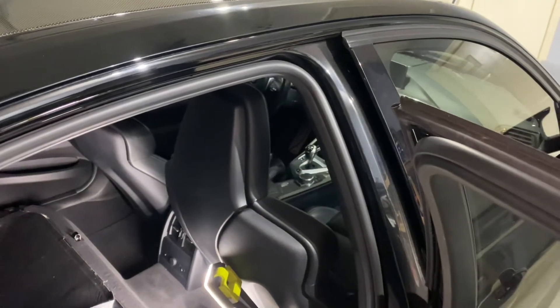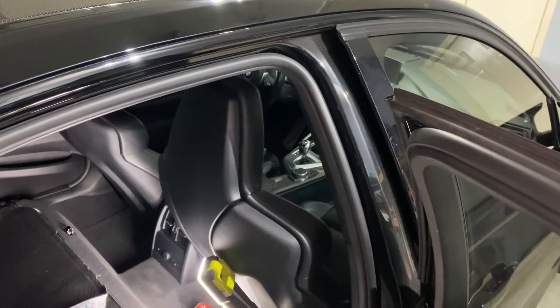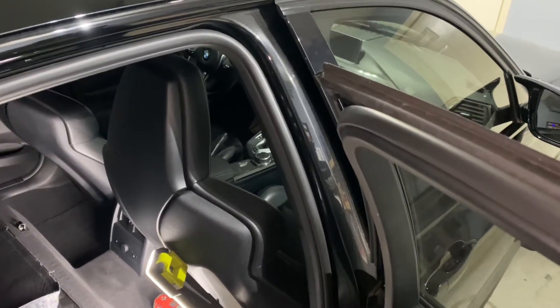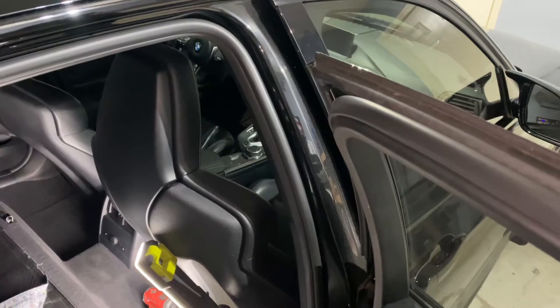Just a note — the car is already equipped with downpipes, so I'm running catless downpipes. I'm running boot mode Stage 2 on 93 with the flex fuel updates.